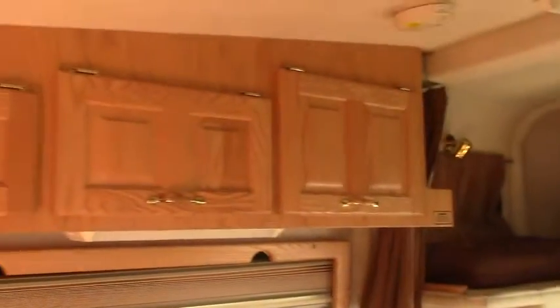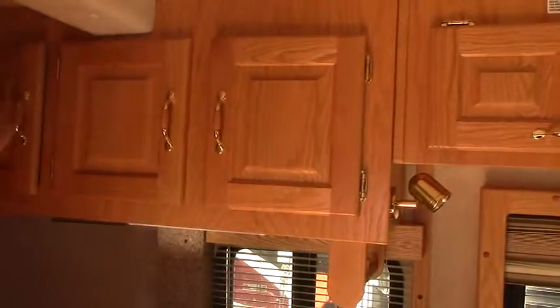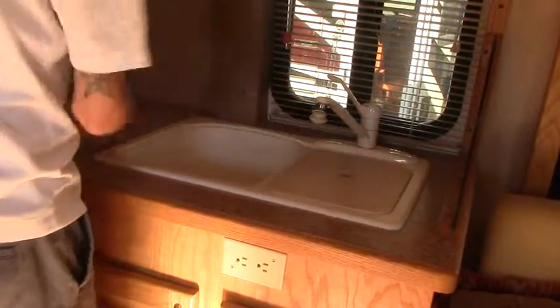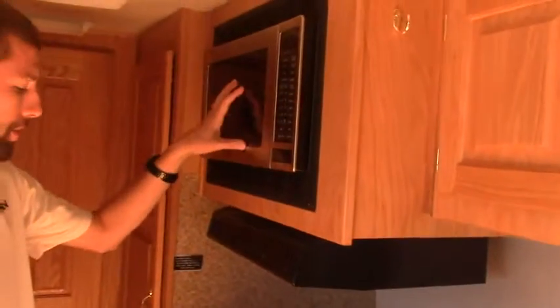Coming inside. The first thing that I notice in this is the cabinetry — we've got solid wood. None of this is particle board at all. This is just a great, solid-built coach. And as you can see, there's just storage all over the place. We've got a nice double sink here in the kitchen, some makeshift cutting boards when the covers are taken off, great counter space, three-burner gas cooktop, oven as well, and we also have a convection microwave.